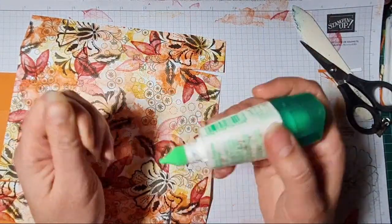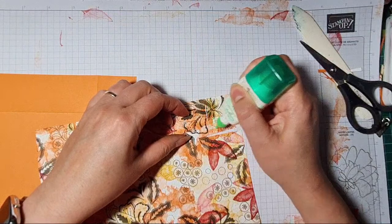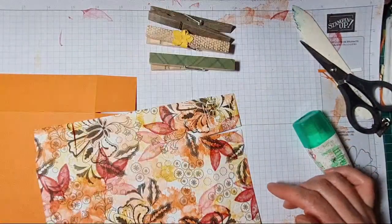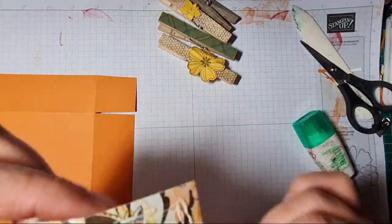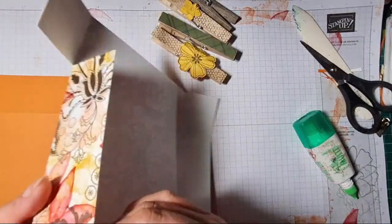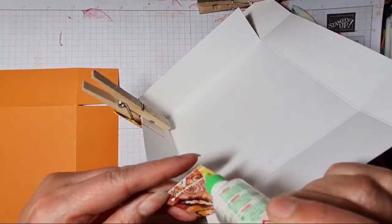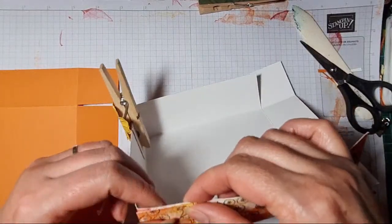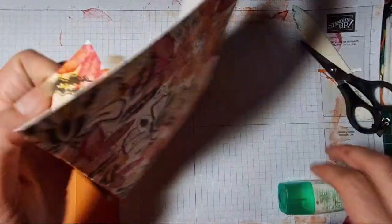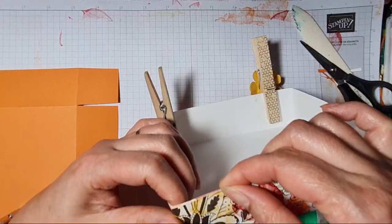Right, get some glue, and I'm going to get my spare fingers at the ready — these are my spare fingers. So that's all nicely met up there. Everybody should have spare fingers in their craft room — they're very inexpensive, cheaper than paying an assistant or a little elf to hold things for you, and it means you can get on with getting on when you've got lots of crafty stuff to do.